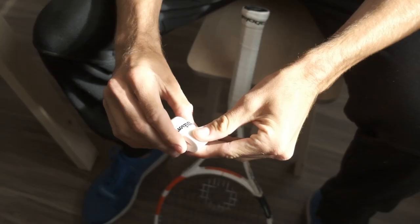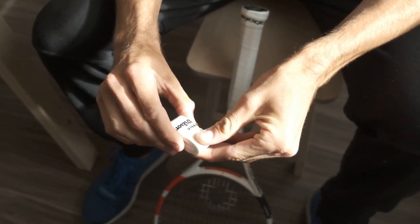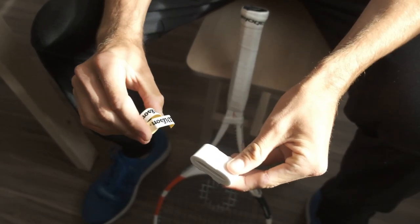Next step is you're going to unravel the new one. Take the tape off, put it to the side for now, and unravel this.